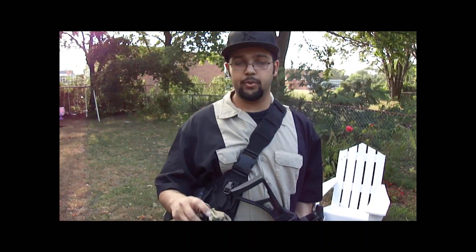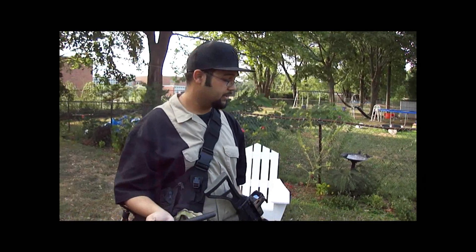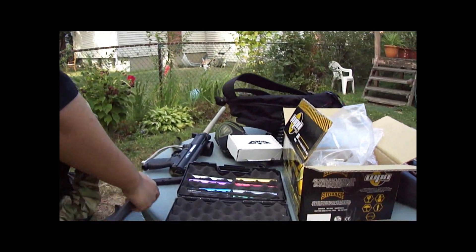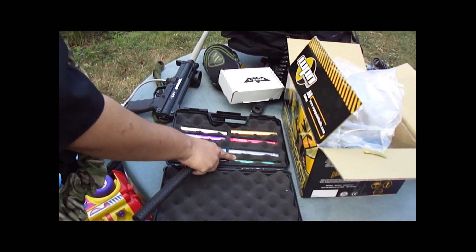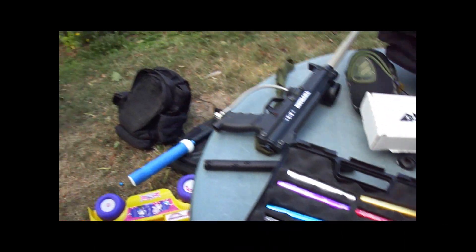Hey fellas, today I will be reviewing a 12-inch Deadly Winds barrel. It's a full carbon fiber barrel with a little plastic coating on the inside. A lot of people wanted to see a review on video, so today I will do one. Over here I have the full aluminum-free kit with sizes from 6, 7, 9 — all the way to 695 — so I have the whole shebang.